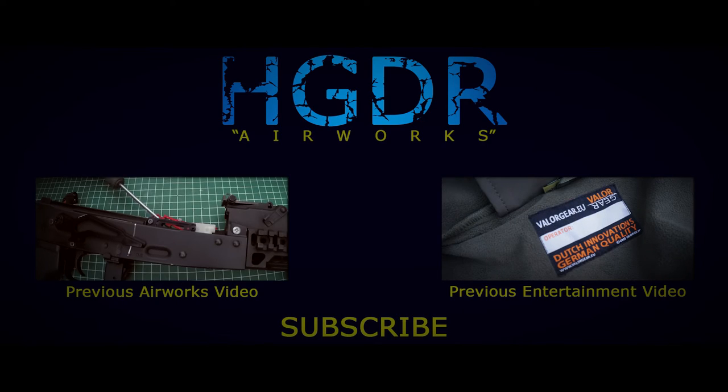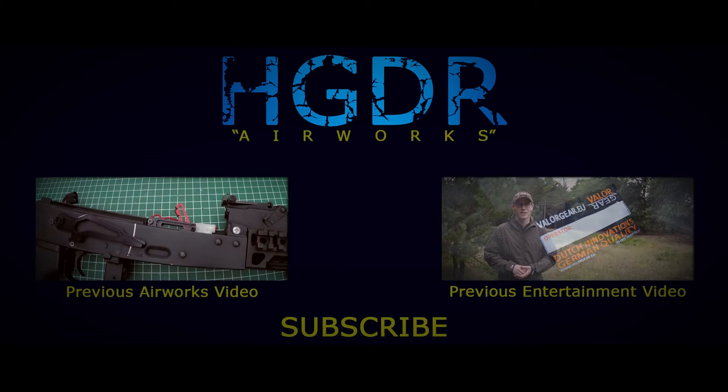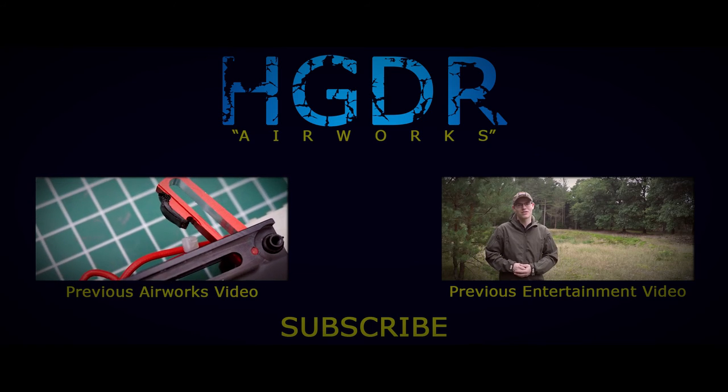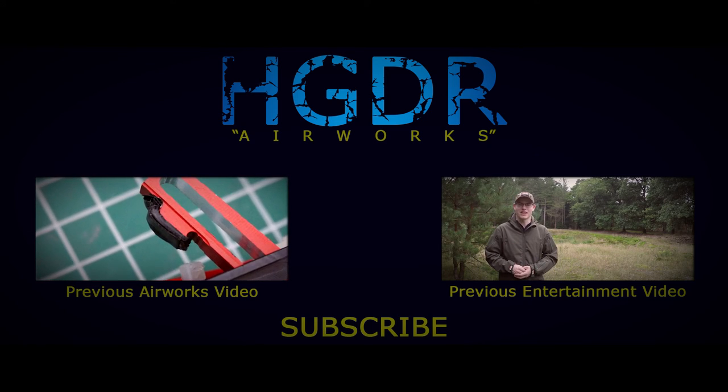And with that, this video is over. I thank you all for watching and hope your AK problems are all over now. Velle gear. And with the arrival of autumn, this is the ideal solution for every airsofter.